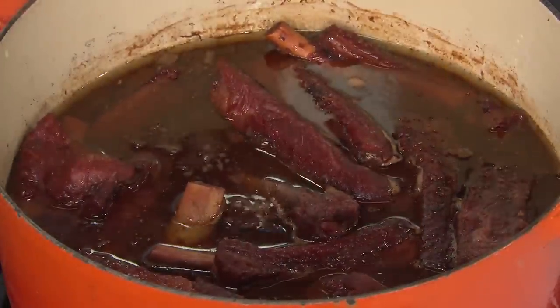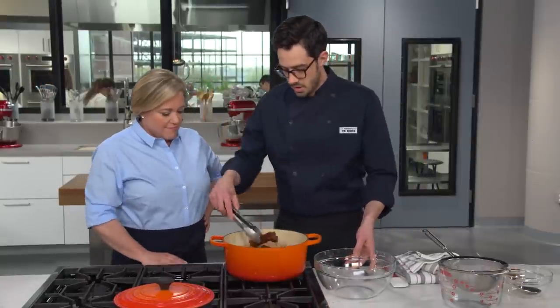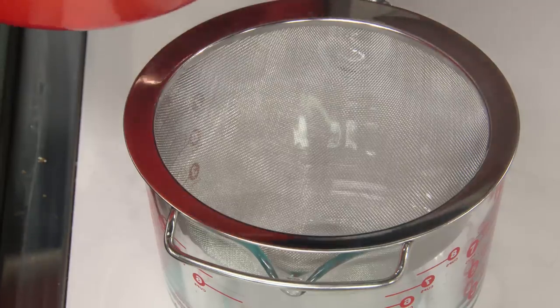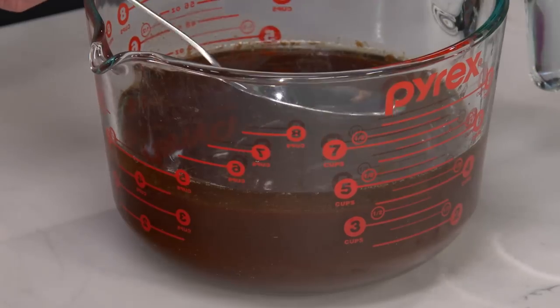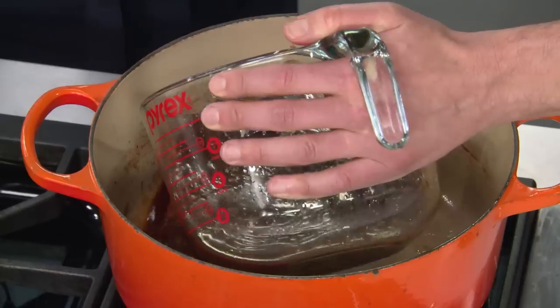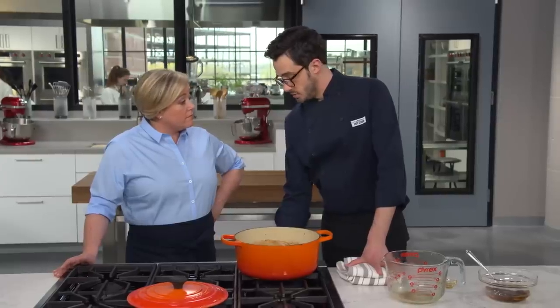They look so good already and they're not even glazed yet. Transfer the ribs out of the braising liquid, strain it, let it settle for about ten minutes, and skim off some of that fat using a wide spoon. Go back into the pot with the braising liquid, add two tablespoons of toasted sesame oil for a ton of flavor, bring it to a boil over high heat, and reduce down to about two and a half cups — nice and syrupy — which takes 16 to 20 minutes.